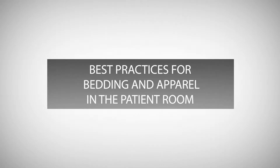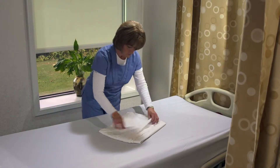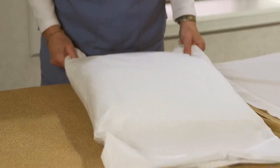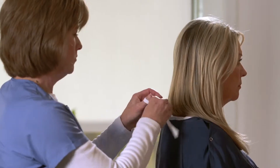Best practices for use of Dermatherapy bedding and apparel in the patient room. The Dermatherapy system consists of the fitted sheet, flat sheet, pillowcase, underpad, and patient gowns.